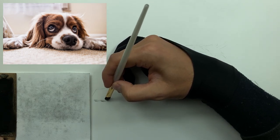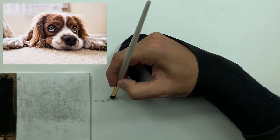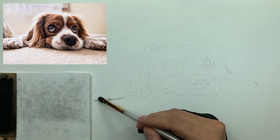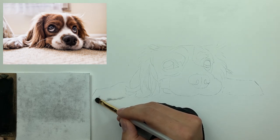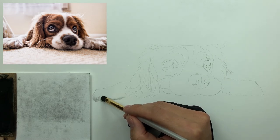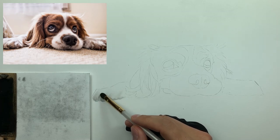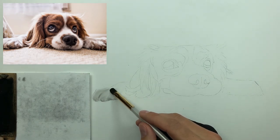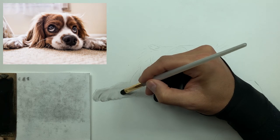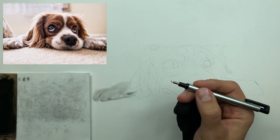I'm taking my number six brush, loading it up, and starting to lay down my base layer. Notice I'm starting from the bottom of the dog's paw and working my way up. The lowest values are on the bottom of the paw while the highest are at the top — that's just how the light is hitting this subject. Two things to keep in mind with your base layer: light pressure control and pull in the same direction as the hair flows.